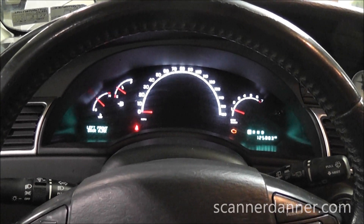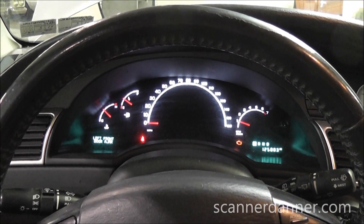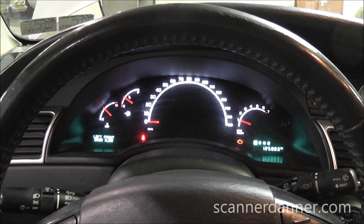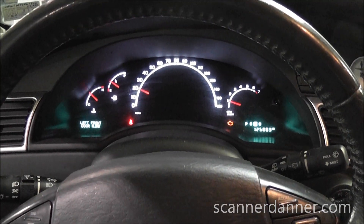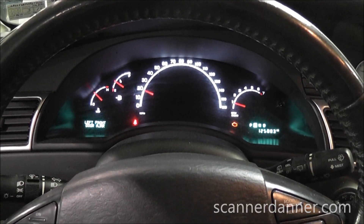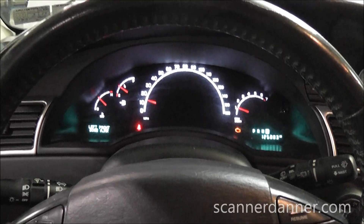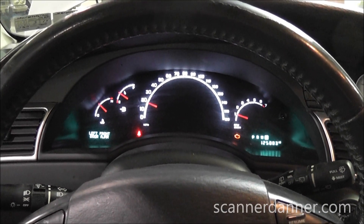2006 Chrysler Pacifica. The issue with this car is the speedometer will read 20 miles per hour when we're sitting still. I'm in park right now, let me throw it in gear — actually any gear. There's reverse, I'm at 20, I'm not moving. There's neutral, drive. Speedo's reading 20 miles per hour, we're not moving.